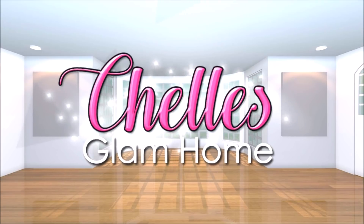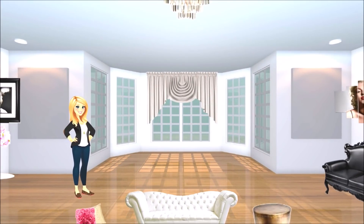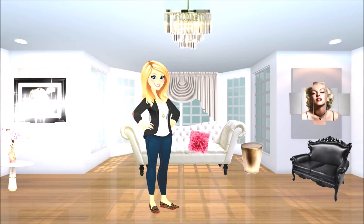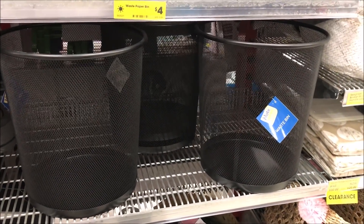Hi everyone and welcome back to Shell's Glam Home. Today I'm doing a Glam DIY project for you. Highly requested are my Glam DIYs, so I thought I'd bring you a DIY Chanel ottoman made out of a trash can.